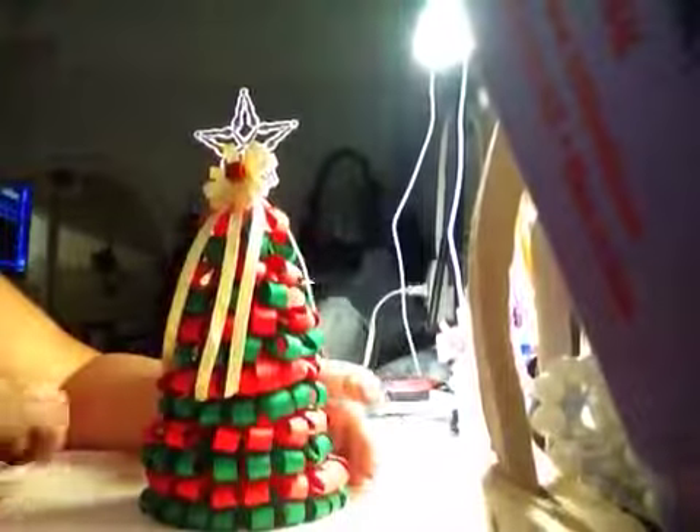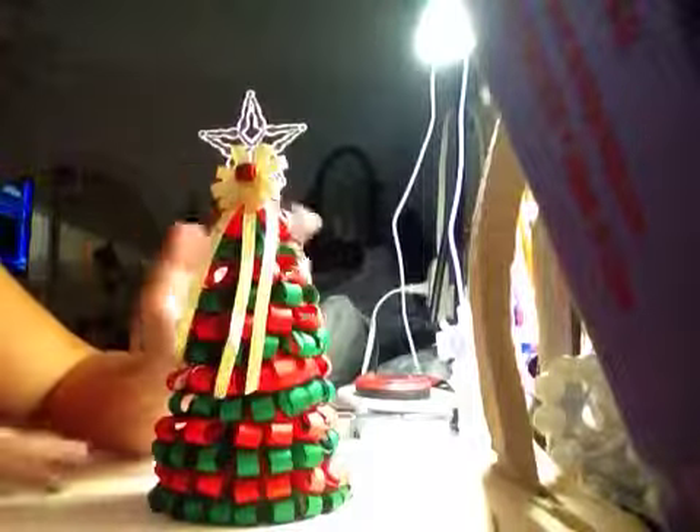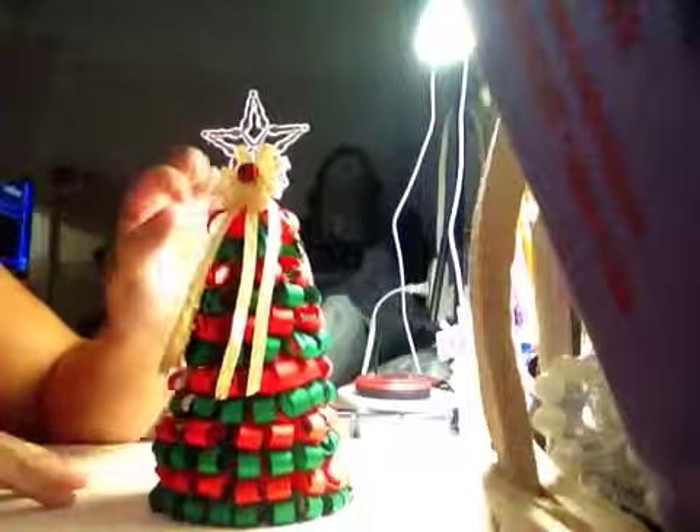Hi YouTube! I want to share with you guys the two projects that I made. I made another Christmas tree. I saw the tutorial on Pinterest. It is super super simple.